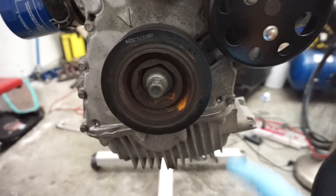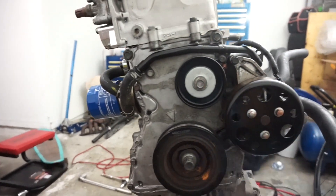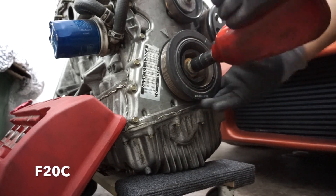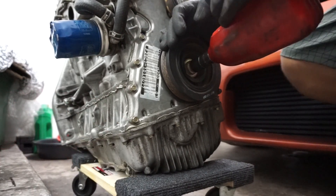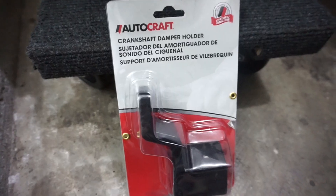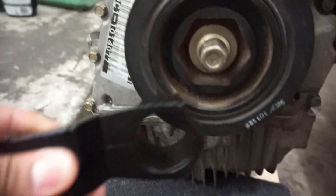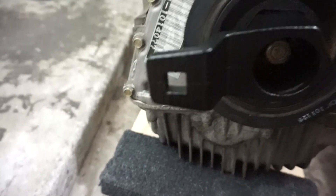Next I've got to switch the crank angle sensor and that should be it. This cover has to come off - here's the sensor right here. I had to go to the parts store - Advanced Auto Parts - to pick up this tool for the harmonic dampener.